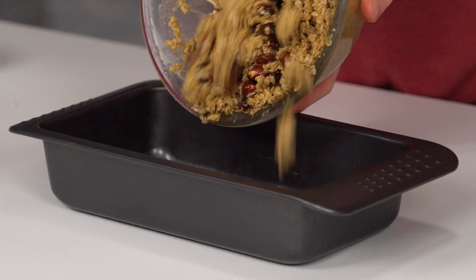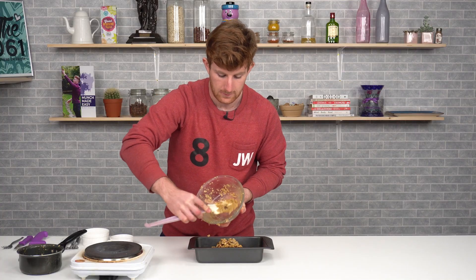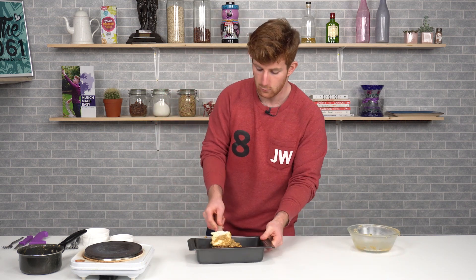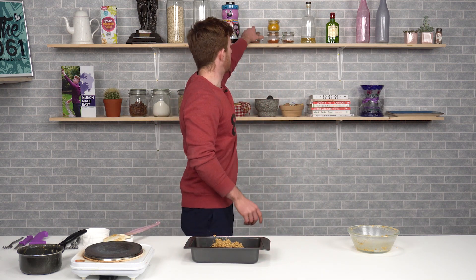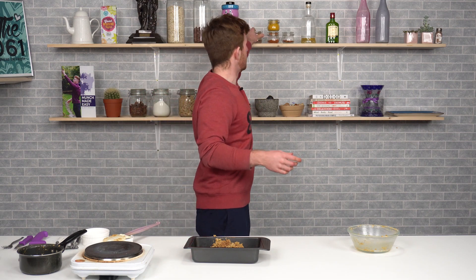Take your mixture and pop it into the tray — it looks amazing. You're getting those beautiful notes of richness from the butter, sweetness from the sugar, and nuttiness from the peanut butter. Then I'll do a small sprinkle of cinnamon over the top — you can mix it through if you want, but it gives a nice burst of that festive, autumnal seasoning.